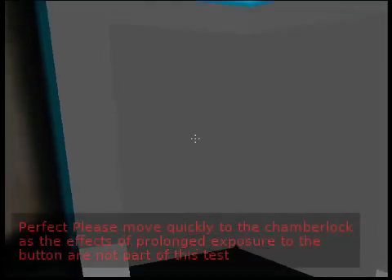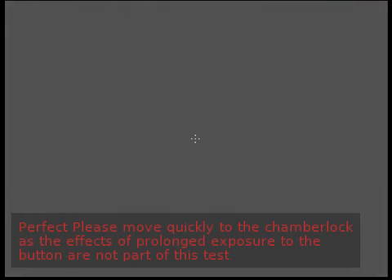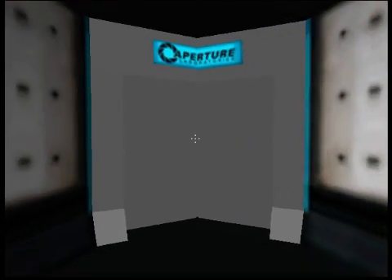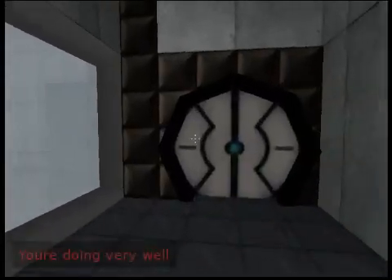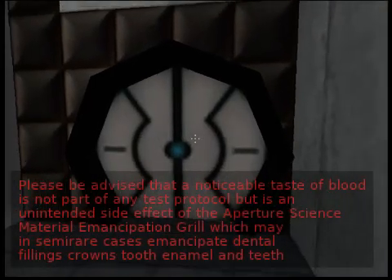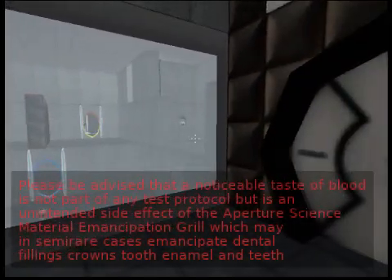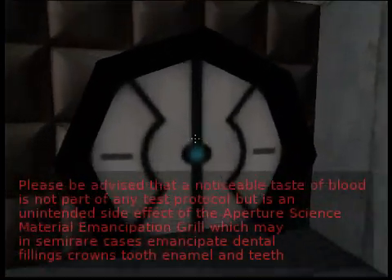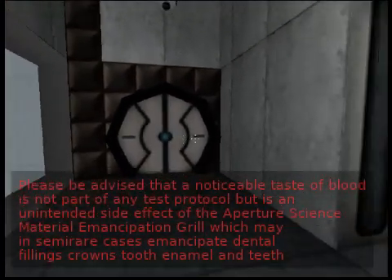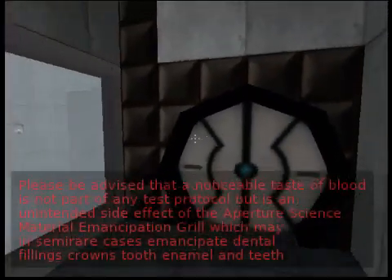Perfect! Please move quickly to the chamber lock as the effects of prolonged exposure to the button are not part of the test protocol. You're doing very well. Please be advised that a noticeable taste of blood is not part of any test protocol, but is an unintended side effect of the Aperture Science Material Emancipation Grill, which may in semi-rare cases emancipate dental fillings, crowns, tooth enamel, and teeth.